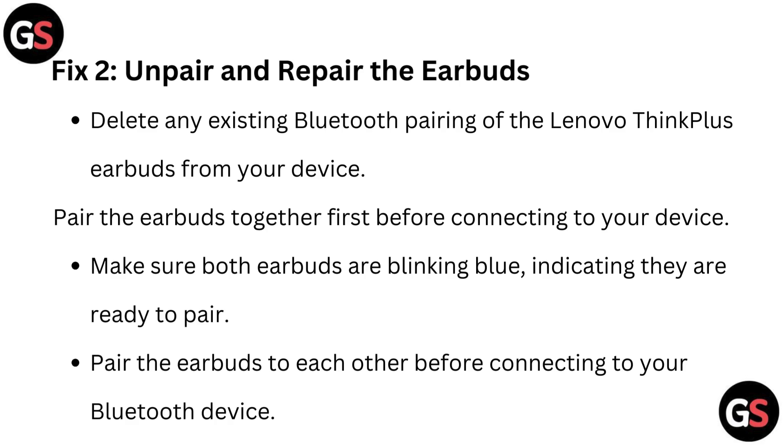Fix 2: Unpair and repair the earbuds. Delete any existing Bluetooth pairing of the Lenovo Think Plus earbuds from your device. Pair the earbuds together first before connecting to your device. Make sure both earbuds are blinking blue, indicating they are ready to pair, before connecting to your Bluetooth device.